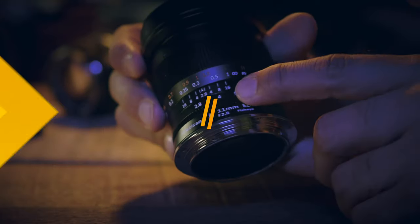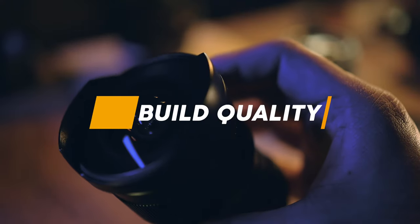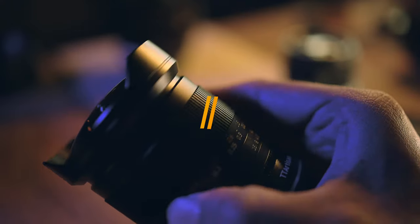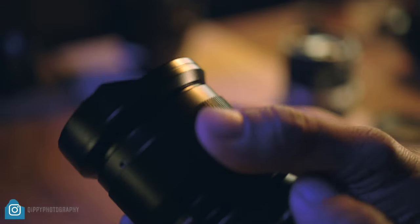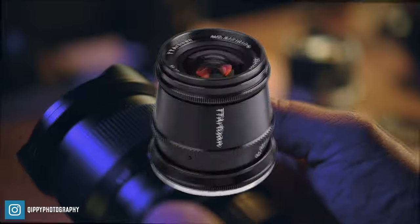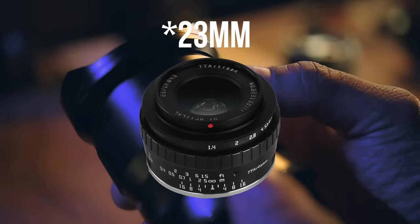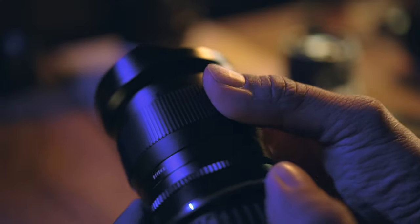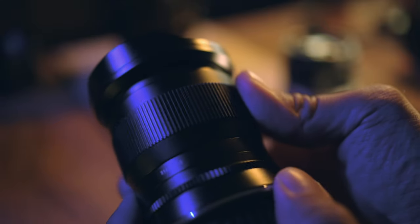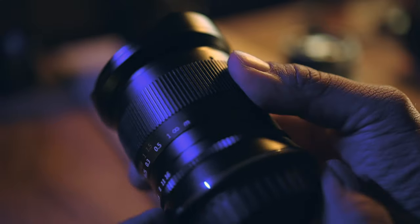Let's first talk about the build quality of this lens. As I've often come to expect, TT Artisan is no stranger to making good solid lenses. So far I have used two lenses made by them — the 17mm f/1.4 and the 35mm f/1.4 — and I must say when it comes to build quality they are definitely very well made indeed. By the way, if you'd like to watch those reviews, do check out the link on the right-hand side.